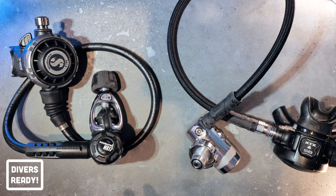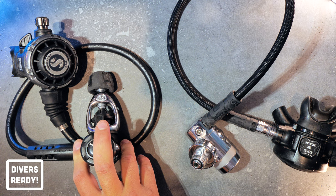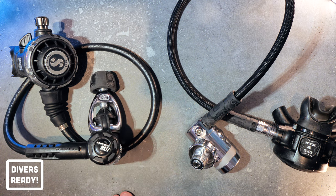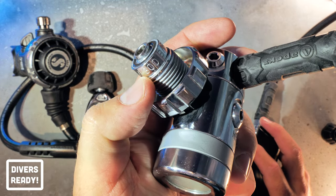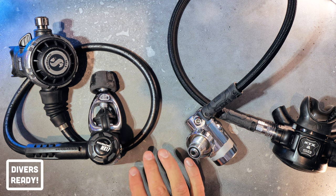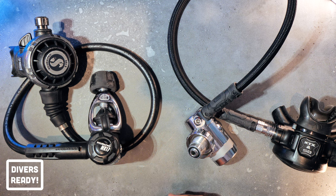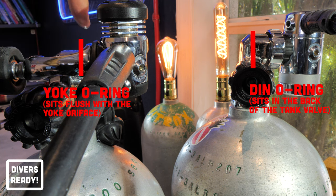The next major difference between a yoke and a DIN regulator is the working pressure. Usually a yoke regulator has a working pressure of around 230–232 bar, which is about 3,400 psi, give or take. Whereas the DIN standard is 300 bar, which is about 4,400 psi. That's important to know because you need to understand what pressures these regulators are designed to withstand, and whether you can use high pressure or low pressure cylinders. The difference in working pressures comes down to the location of the O-ring. With the DIN's O-ring recessed into the back of the tank and completely encased, it's able to handle a higher pressure.